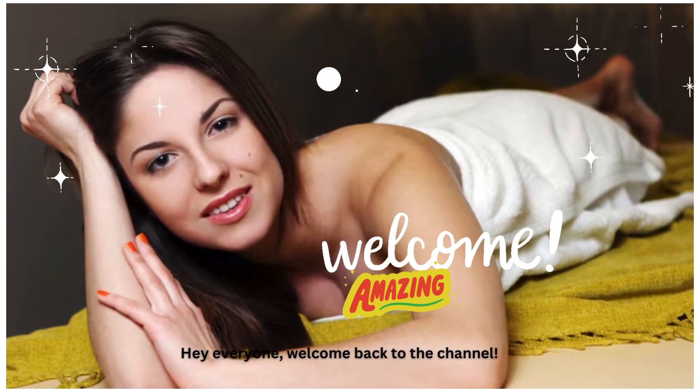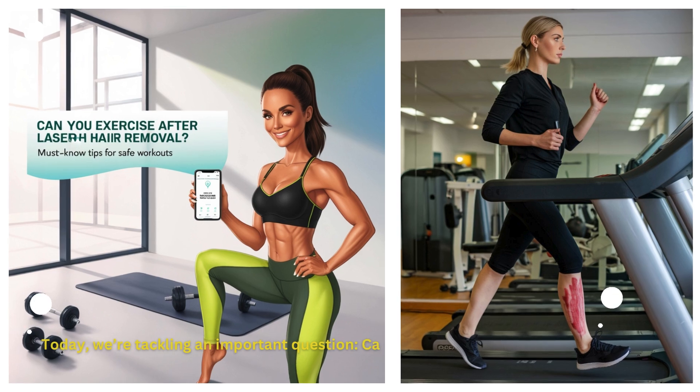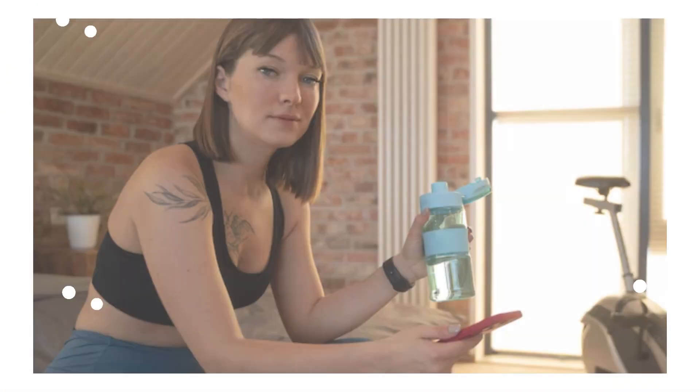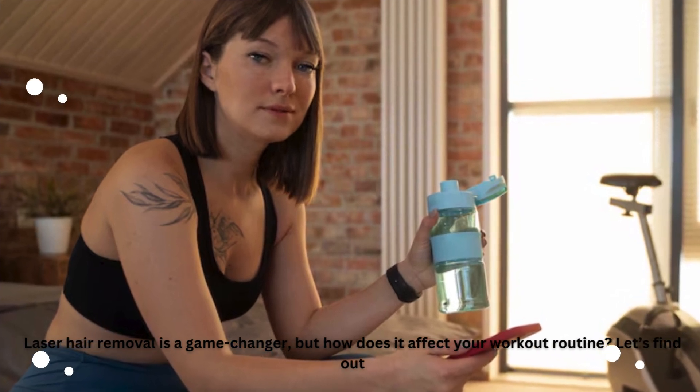Hey everyone, welcome back to the channel. Today, we're tackling an important question: can you exercise after laser hair removal? Laser hair removal is a game changer, but how does it affect your workout routine? Let's find out.